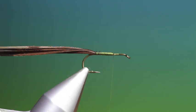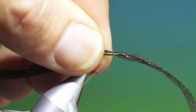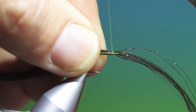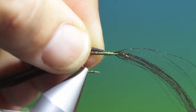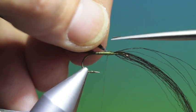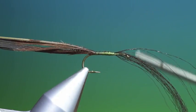Then what we need is a fine length of polypropylene. We want to tie this in along the abdomen to build up that taper a bit more. Then we'll trim that off at an angle, to emphasise that taper again.